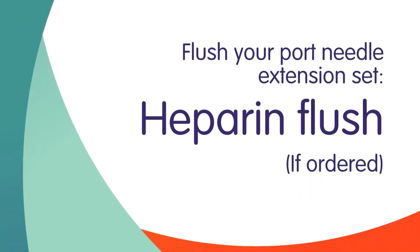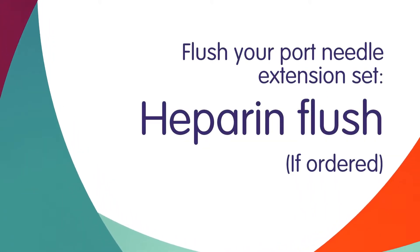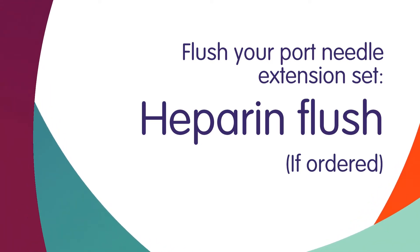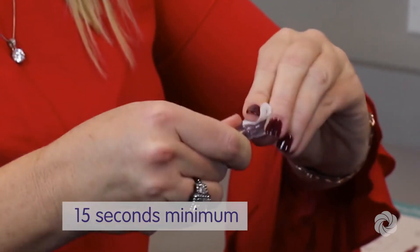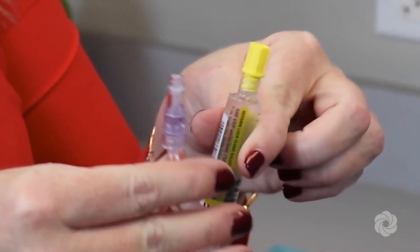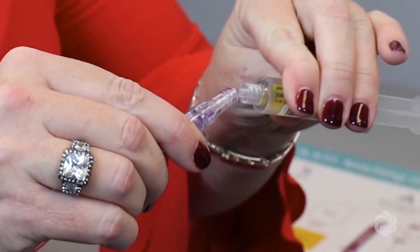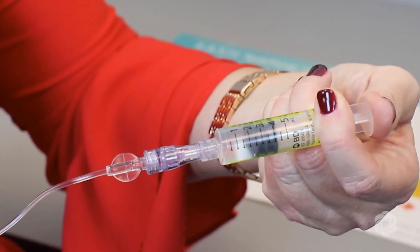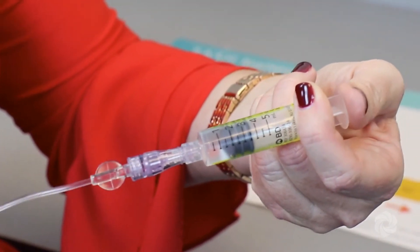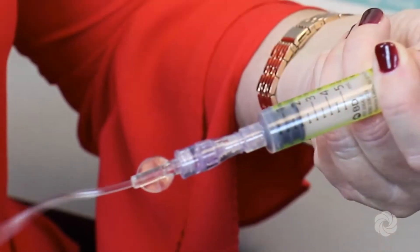Following this step, you will flush the port needle extension set with heparin, unless your port has a Groshong tip, such as a power port. Scrub the injection cap for at least 15 seconds and allow to air dry. Remove the protective cap from the heparin flush syringe and attach it to the injection cap. Flush tubing using a push-pause method. Close the clamp on your tubing. Lastly, remove and discard the heparin flush syringe in a trash container.